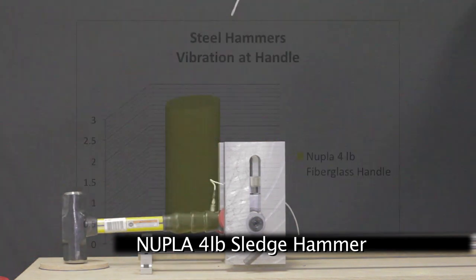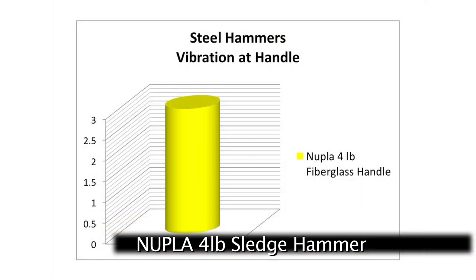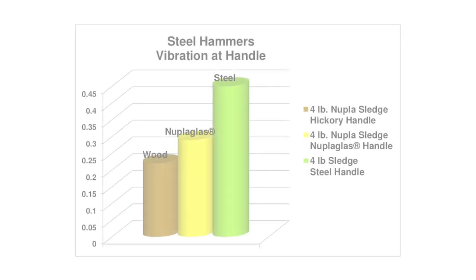Nupla fiberglass handles offer improvement in both areas. Tough Nupla glass handles resist over strike breakage while reducing the vibration experienced by the operator. When struck with equal force, the Nupla wood-handled 4-pound sledgehammer absorbs 100% more energy than an equivalent steel-handled 4-pound sledge, and the classic Nupla glass sledge absorbs 50% more energy than the 4-pound steel sledge.